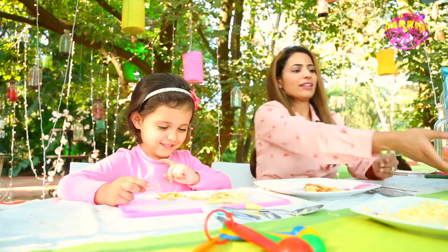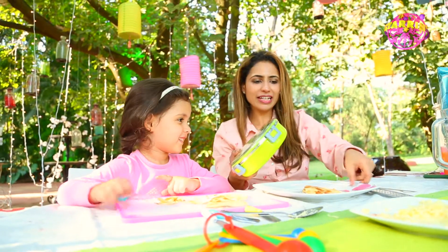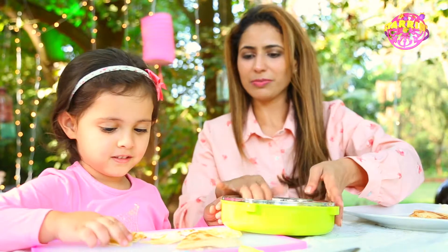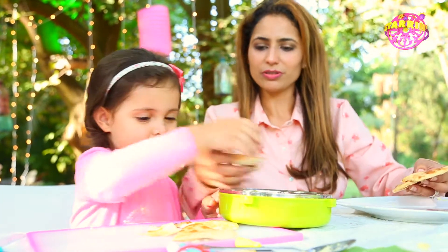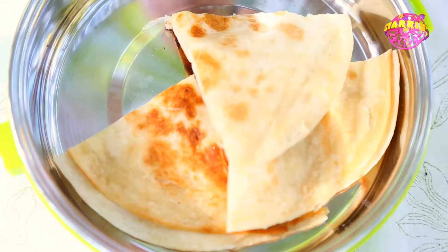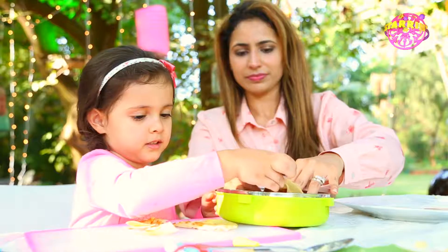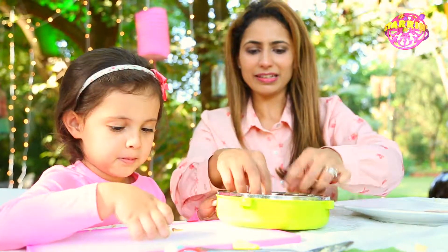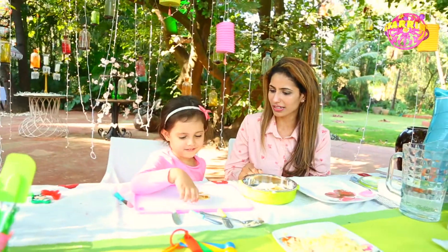Now let's put it in this nice green tiffin box. Go ahead and put it in here. Now that piece is for you — the proper pieces. Yummy. Okay Daria, now it's time for the taste test. Why don't you go ahead and taste this slice?